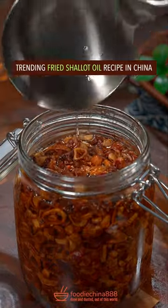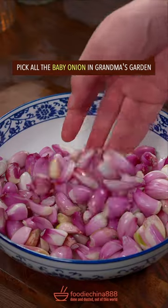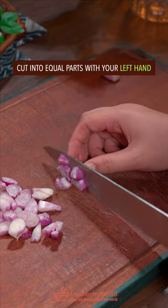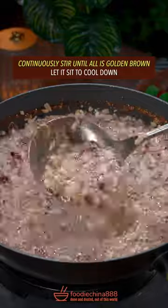Trending fried shallot oil recipe in China. Pick all the baby onions in grandma's garden, rinse with water from the Mississippi River. Cut into equal parts with your left hand. Put into cold oil, deep fry on high heat, continuously stir.